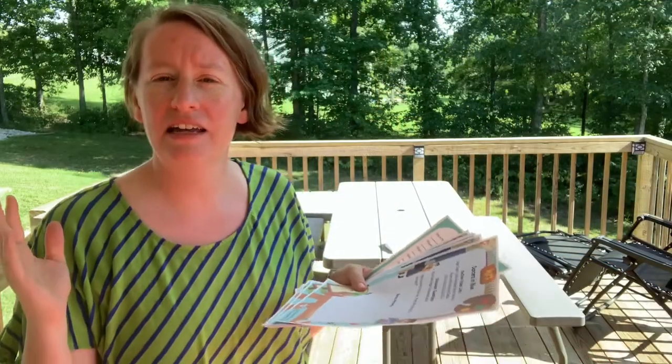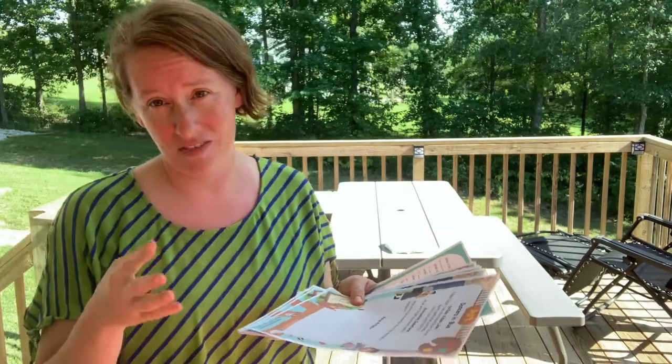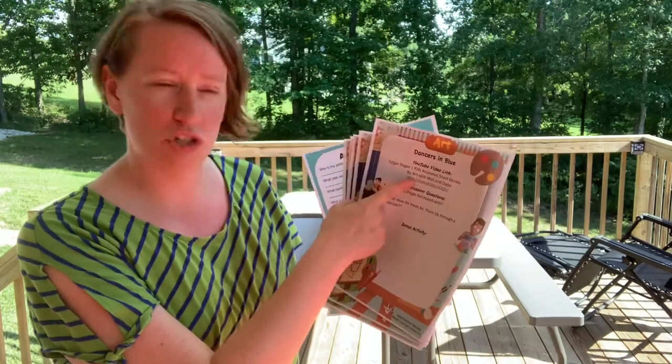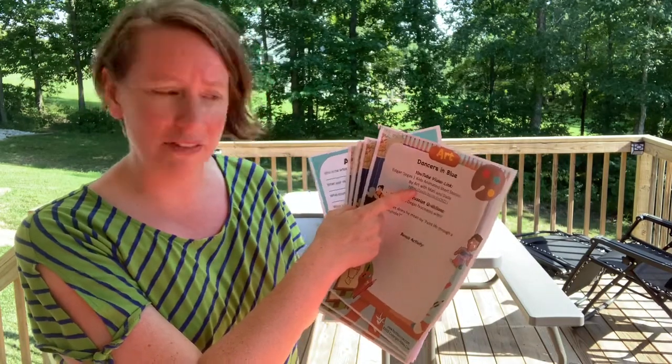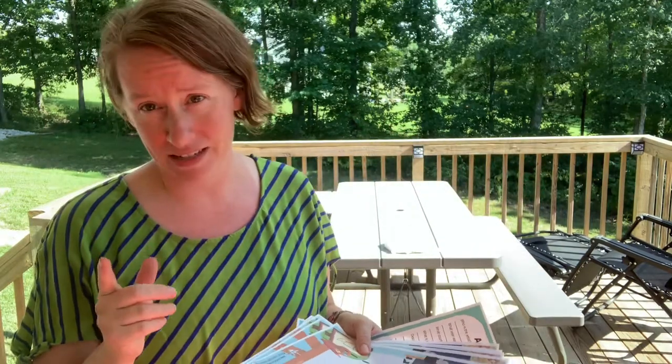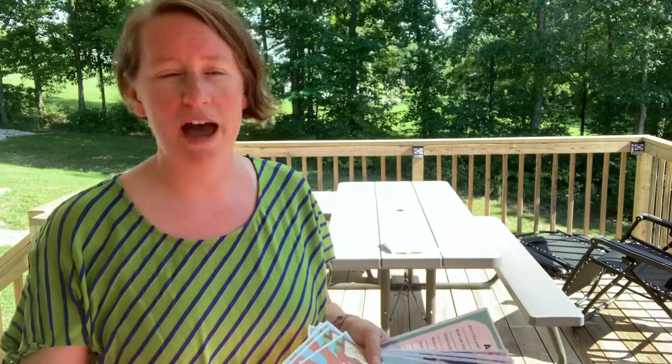So what is EasyArt? EasyArt is a unit study that I have written for all 20 of the artists featured in the Art Treasury book. Each lesson has a YouTube video link to go along with the lesson as well as some discussion questions. Nine of those lessons have bonus activities that you could do with your child just to make it a little bit more memorable.